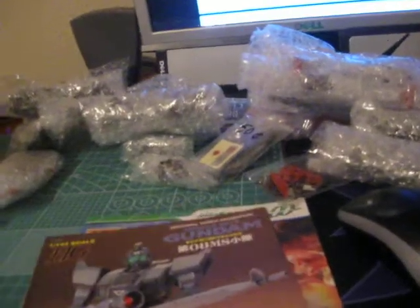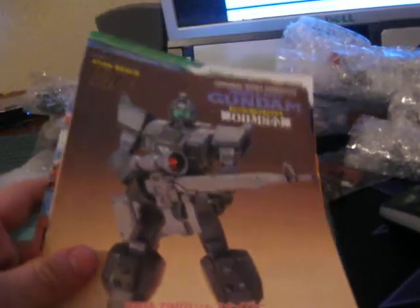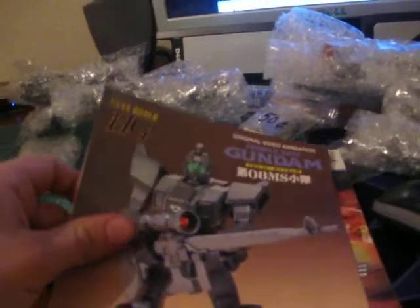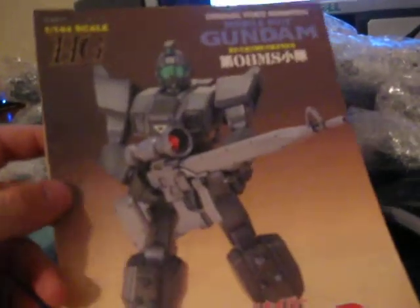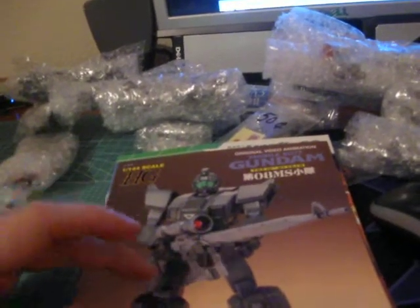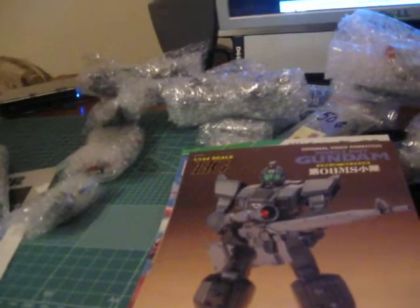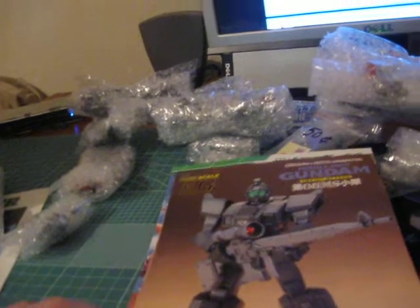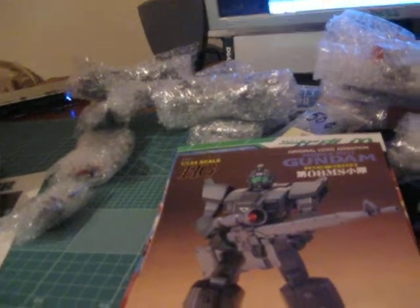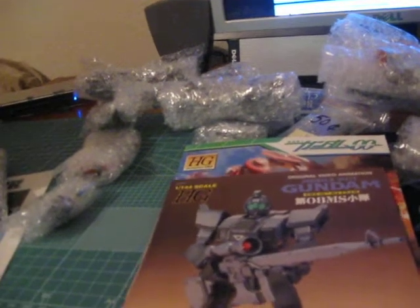The other one was from the same series, I believe. Actually, this one says High Grade, so I don't know what the other one is. Okay, the original High Grade GM Sniper. I got a really old version of the ground Gundam that's a very similar mold with the legs and the arms and everything, but it was totally thrashed when I bought it, so I just used it for scrap parts. But anyway, so I got a GM Sniper.